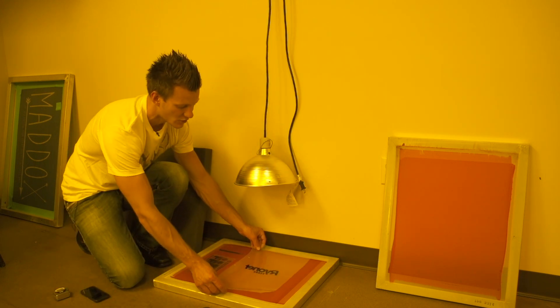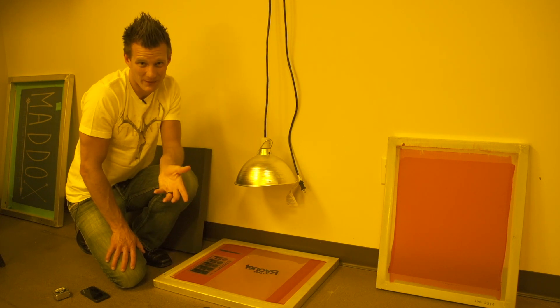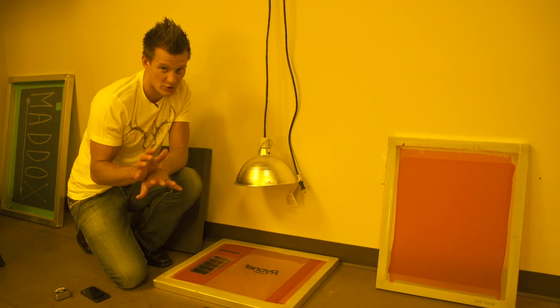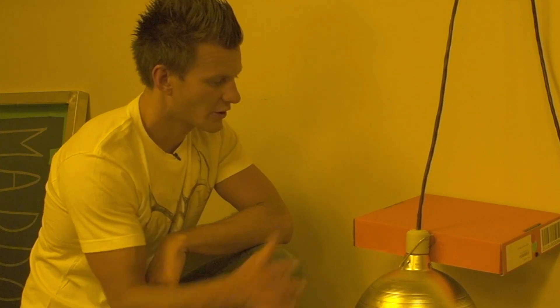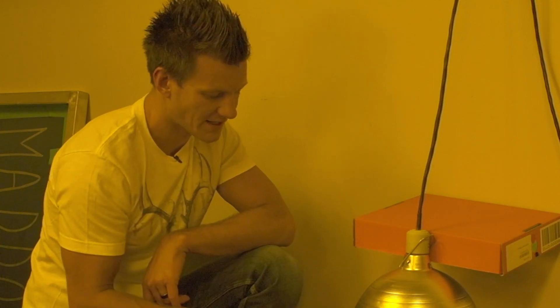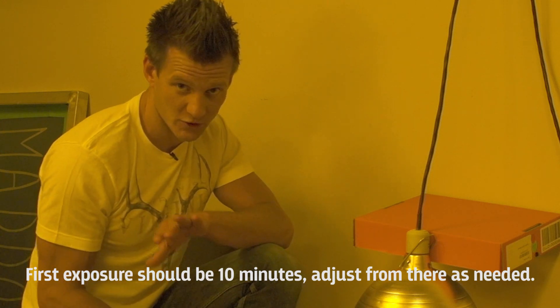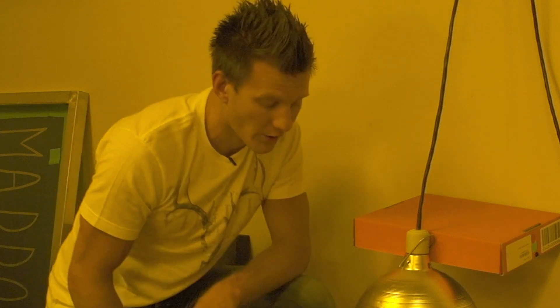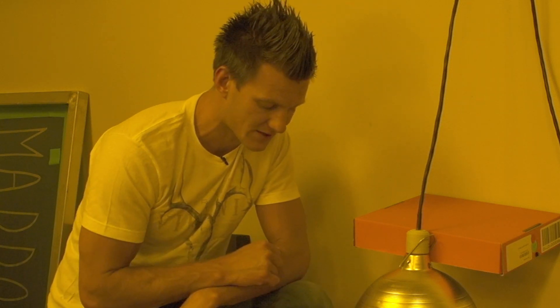One thing about these lights is they do get a little duller over time — it's kind of like a tanning bed — so you're going to have to adjust your exposure time. I would recommend starting between 9 and 10 minutes. This is a UV bulb so it does lose its intensity over time. For this exposure we're going to go right in the middle at 9 minutes 30 seconds.